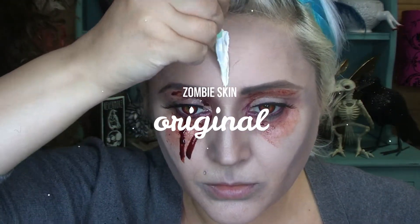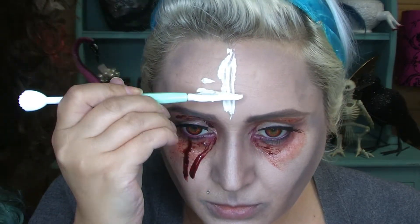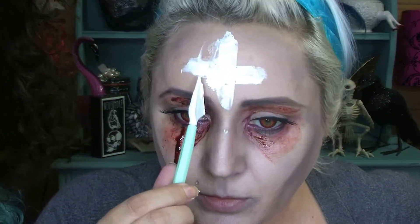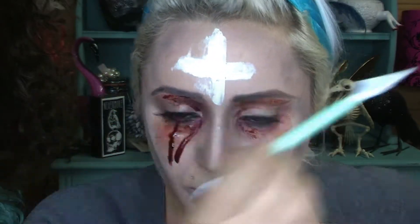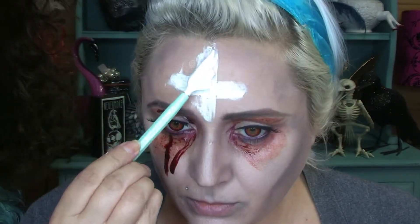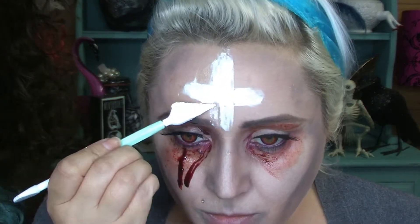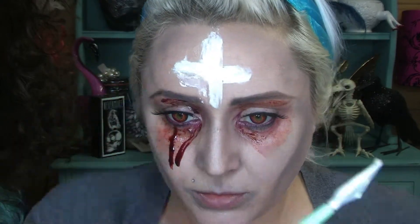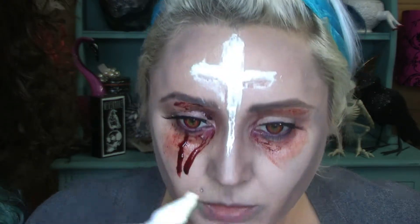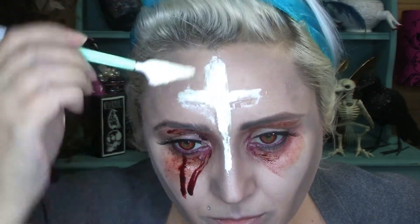I'm using my new toy — zombie skin that I just bought from the face painting shop. It's a much thicker latex that dries much quicker too. This is my first time using it so I really should have practiced first, but I got the effect I wanted. I'm drawing a cross from the top of my forehead right down to the middle of the bridge of my nose. If you have some of this zombie skin or you're going to go buy some — because it is awesome — I would suggest you have a couple of practice shots with it.